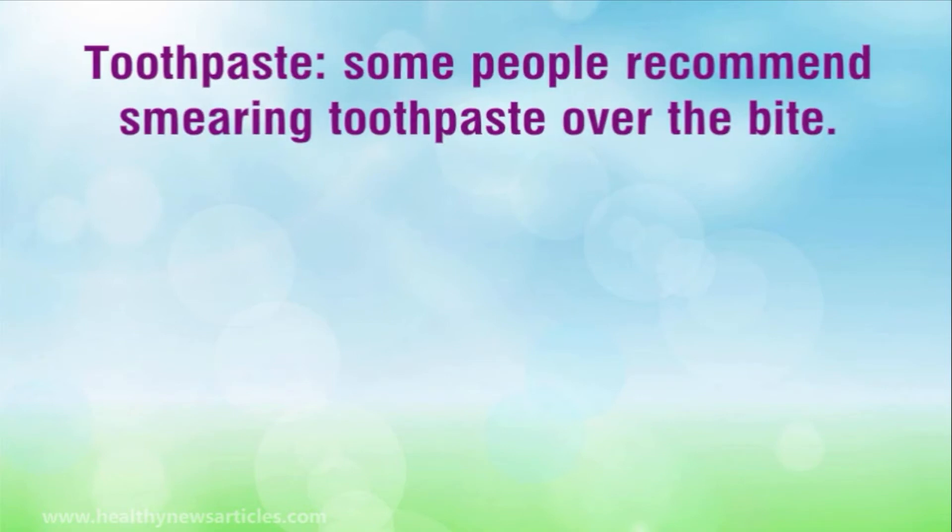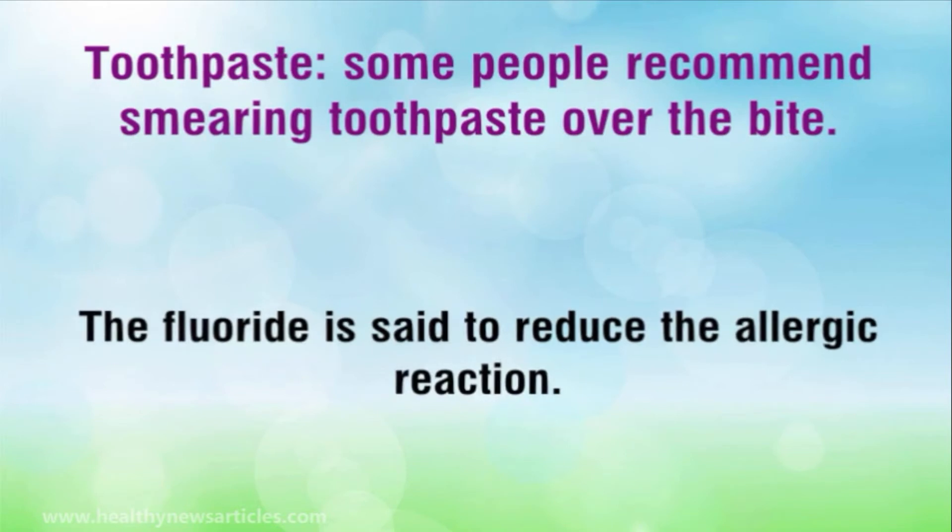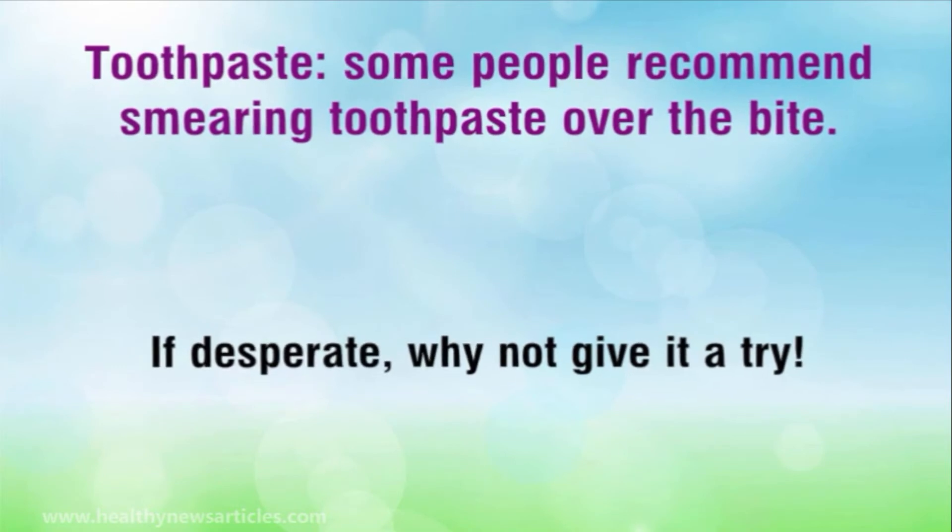Toothpaste. Some people recommend smearing toothpaste over the bite. The fluoride is said to reduce the allergic reaction. If desperate, why not give it a try?